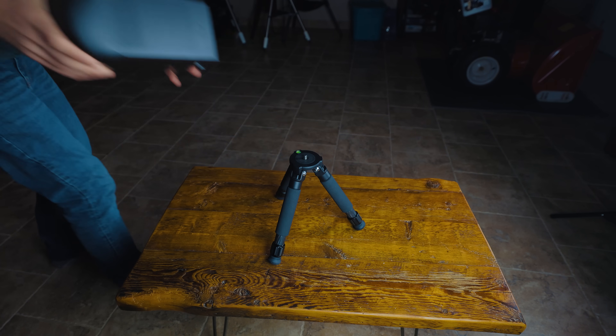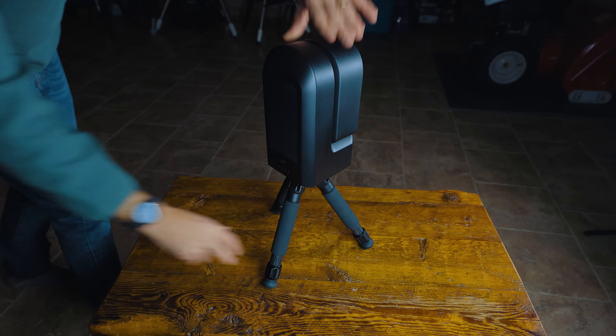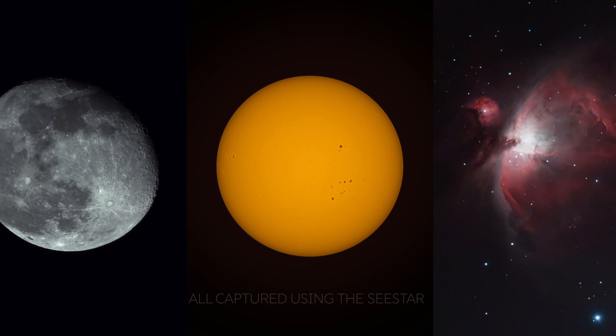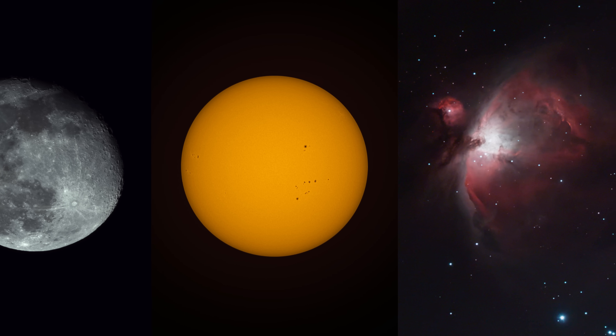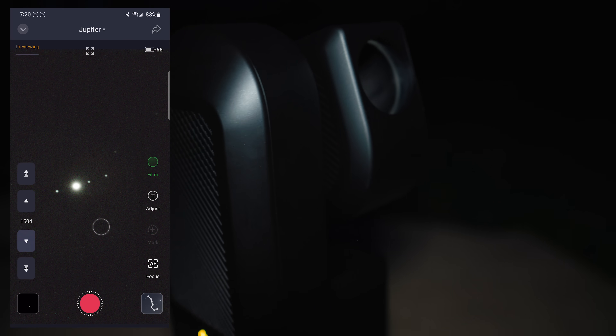With a current price of $499 US, the Seastar is one of the cheapest, fastest, and easiest ways to get an impressive photo of the moon, the sun, and the brightest deep sky objects. Planets are possible, but they're going to be pretty small at this field of view.